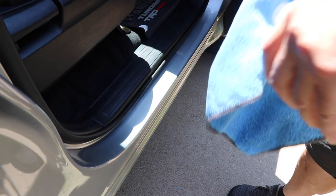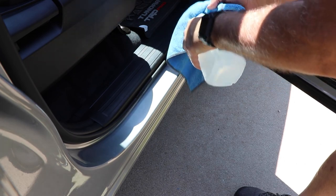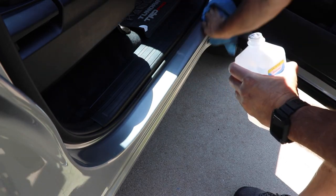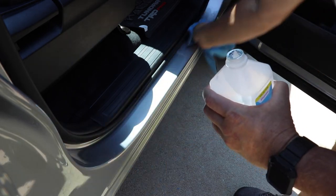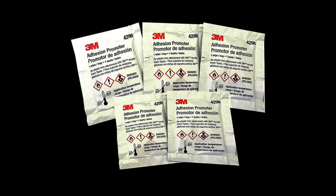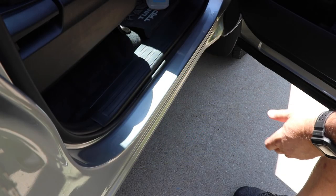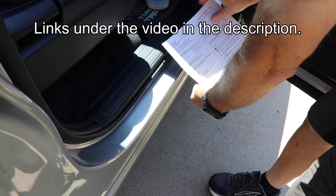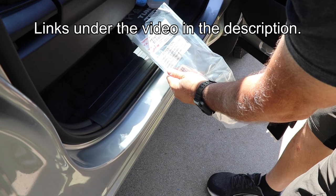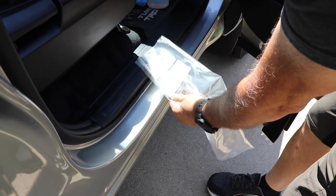The first thing you do is clean the door sill with some rubbing alcohol. Try to get the strongest rubbing alcohol you can, or you can buy some of that 3M adhesion promoter — you can get it through Amazon or different places. Either of those will work really good. I try to use really pure rubbing alcohol to clean it up well and get all the grease off.